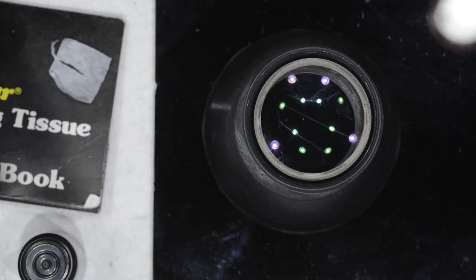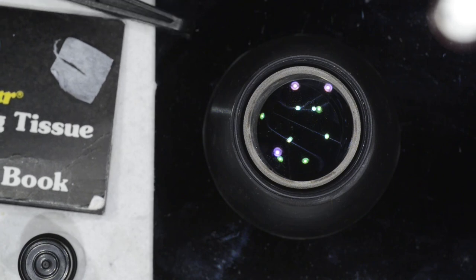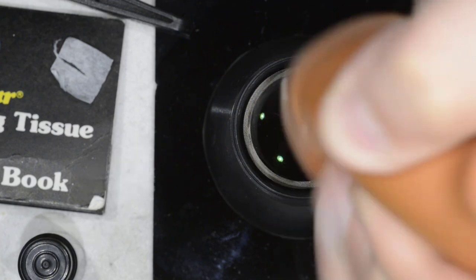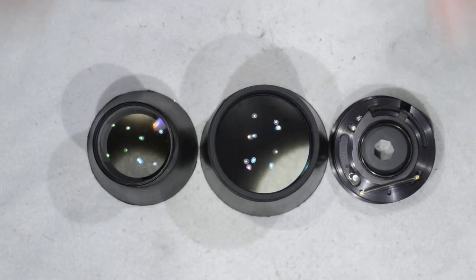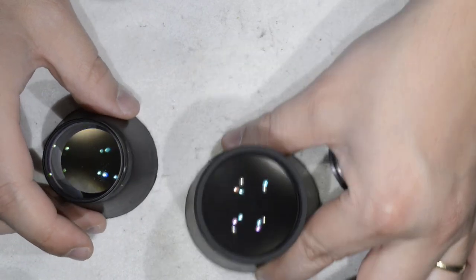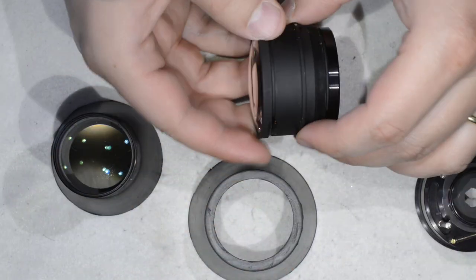There is still some cleaning work to do but I think you get the idea — this is how you proceed with the cleaning. I'm going to finish cleaning the other lens elements off-camera, and we will meet again for the reassembly. Hello friends, I am back and done with the cleaning; as you can see the lenses have nothing to do with what they were in the beginning.